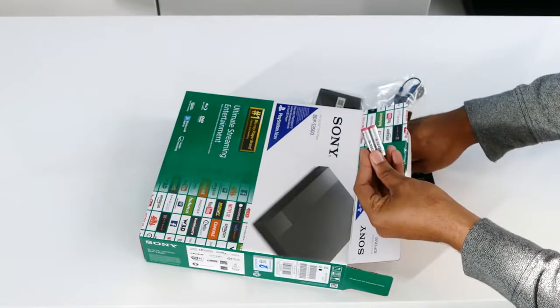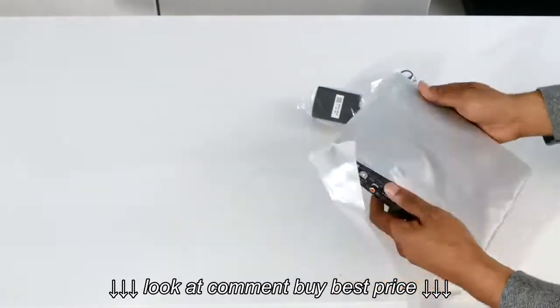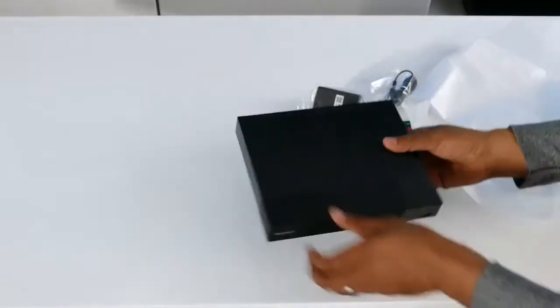The BDP S3500 is a simple, straightforward Blu-ray player with the ability to stream movies. It doesn't play 3D Blu-ray discs, nor does it upscale to 4K.